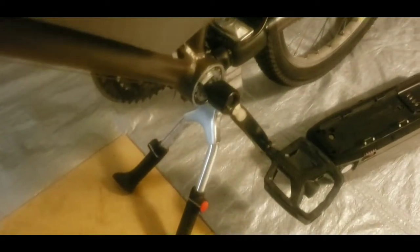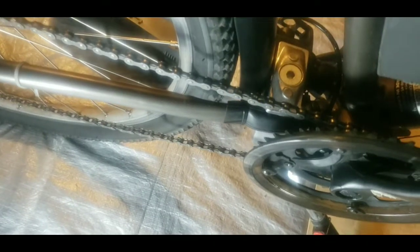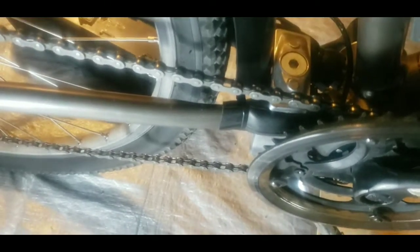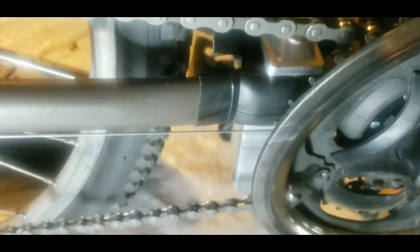Here is the finished product with the new crank wheel set. Just had to get a little light on it — but here's the final product. I can't say that it went perfectly though. Let's see if I can get a good shot of this. There it is.